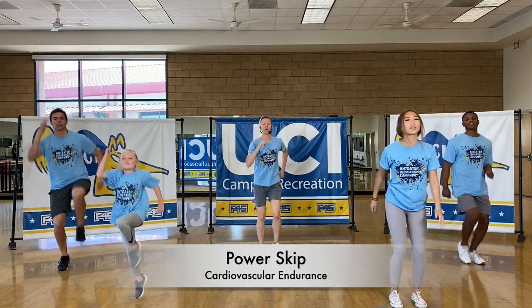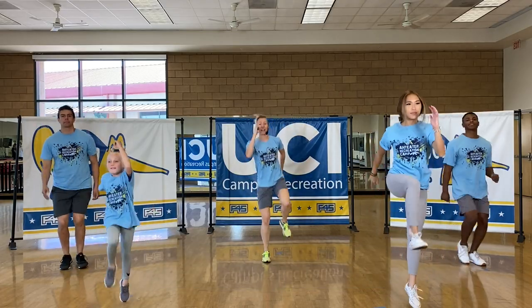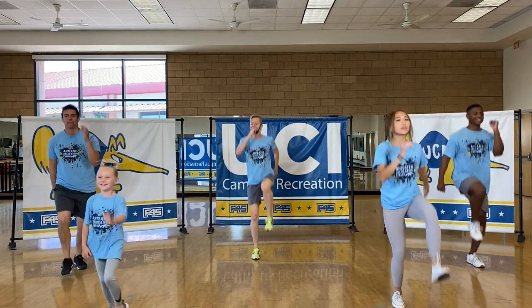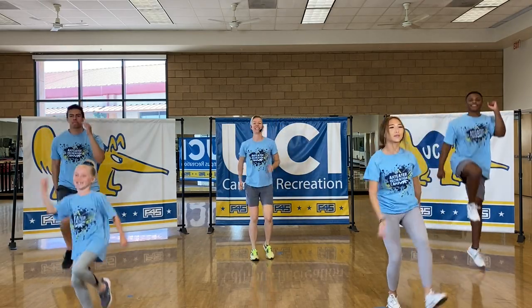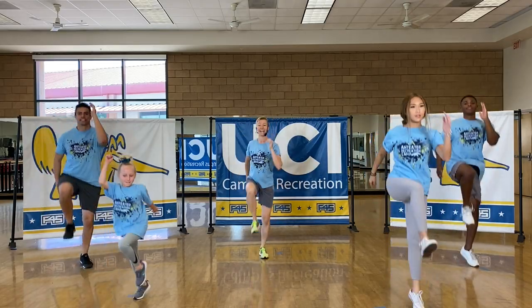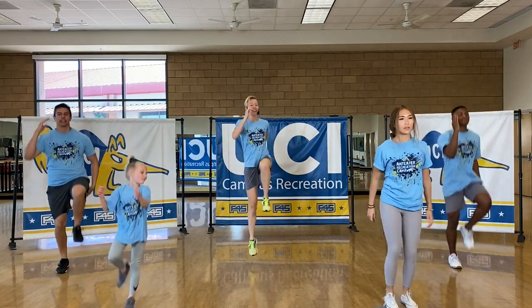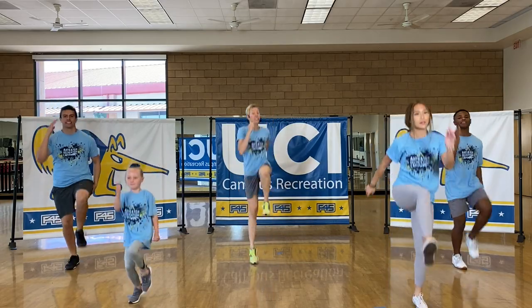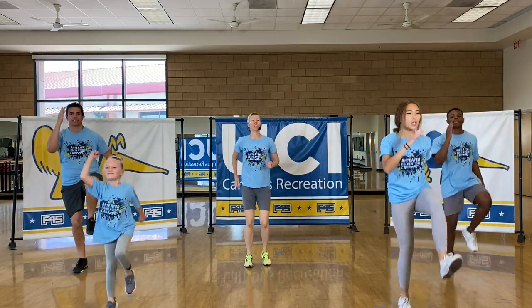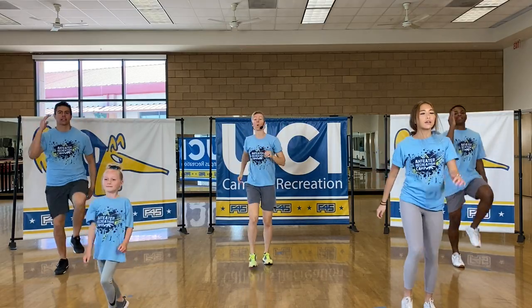On that power skip, you're driving up that arm and that knee to the ceiling as high as you can. We're about halfway into this exercise. Anyone can do this exercise — if you need to up the ante a little bit, you can always go a little bit faster or higher.